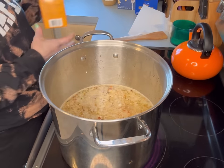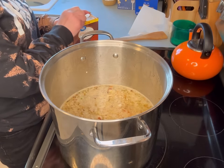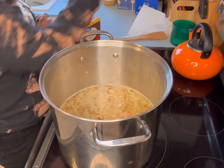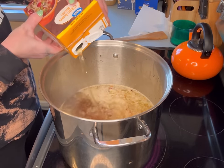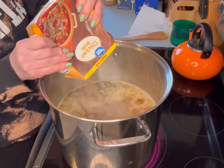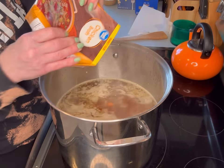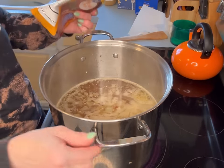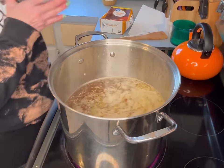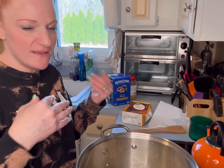I thought I got a fourth carton of vegetable broth, but I didn't, so I'm going to use chicken broth. I realize that makes it non-vegetarian, but there are no vegetarians in my house, so we'll be okay. I am going to make some pasta in a separate pot. The recipe doesn't call for pasta, but I like small pasta in my vegetable soup, and I keep it separate so it doesn't absorb all the broth.